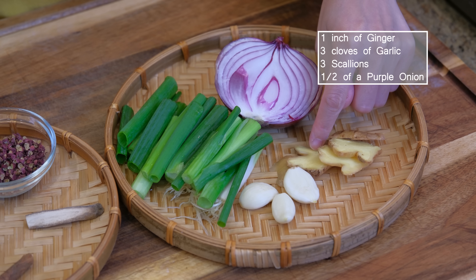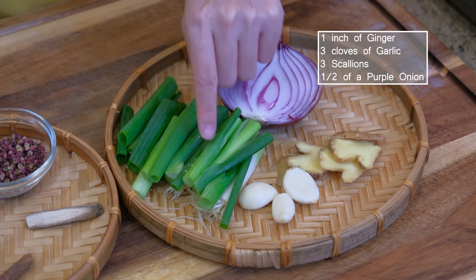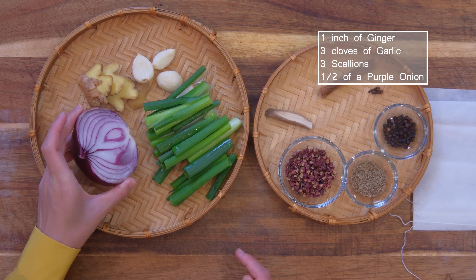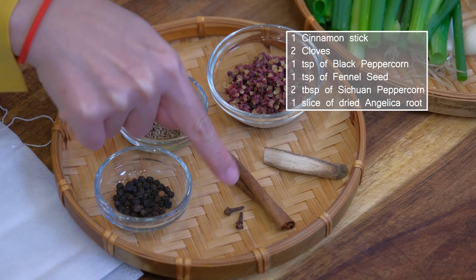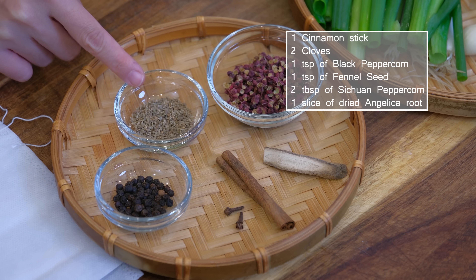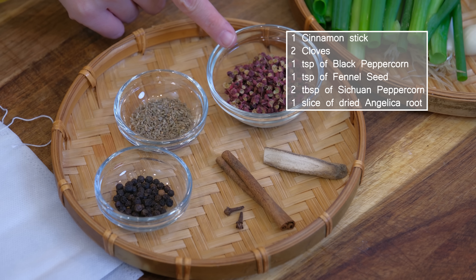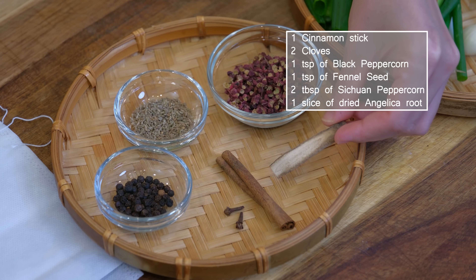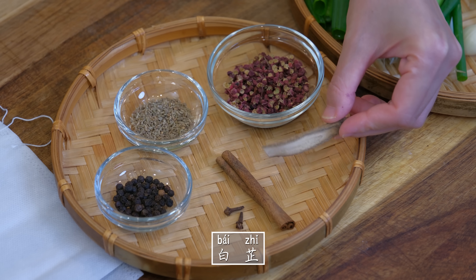Meanwhile, we can gather the aromatics and the spices. You will need 1 inch of ginger sliced thinly, 3 cloves of garlic, 3 scallions cut into stalks, and half of a purple onion. 1 cinnamon stick, 2 cloves, 1 teaspoon of black peppercorn, 1 teaspoon of fennel seeds, 2 tablespoons of citron peppercorns. 1 slice of angelica root, or what we call bai zhi. Although it's optional, I strongly recommend using it because it has a complex aroma.